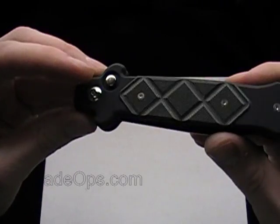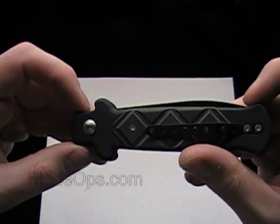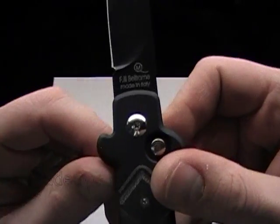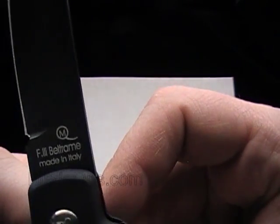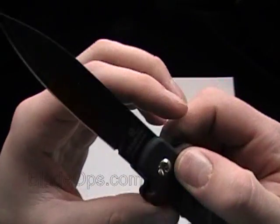Pretty cool if you have a Frank Beltram collection — pick one of these up, you never know when he might stop making them. Pretty cool addition to your collection. It says B Stealth right there on the blade, Frank Beltram, made in Italy, and he's got his MQ stamp.